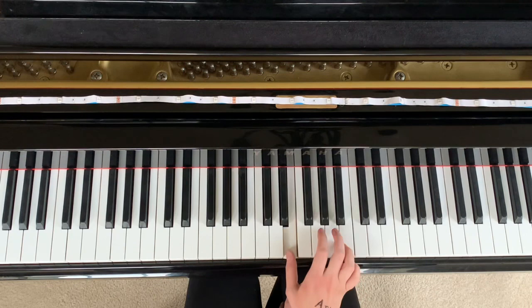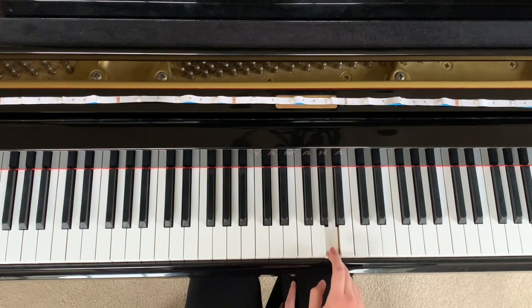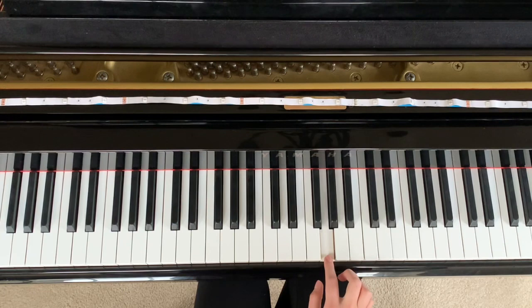Then it repeats. Then it goes — so that's the part when it goes, 'you don't really care for music, do you?' So it's like this. So practice that with me. Let's play the full thing together.